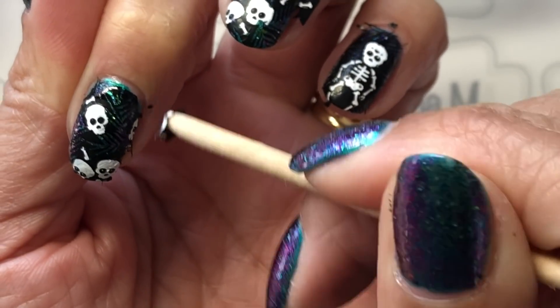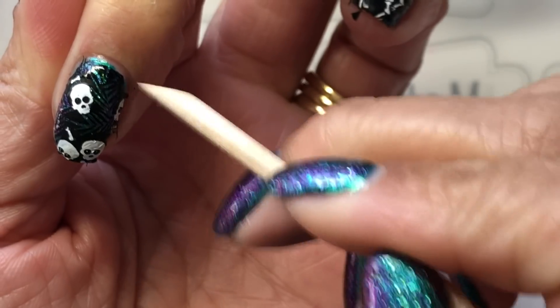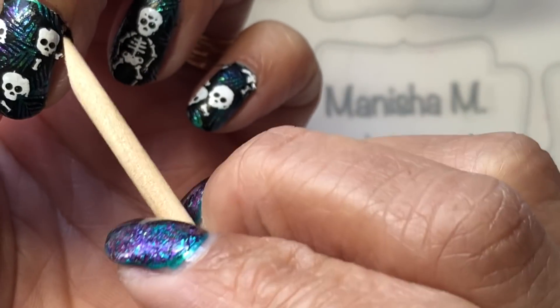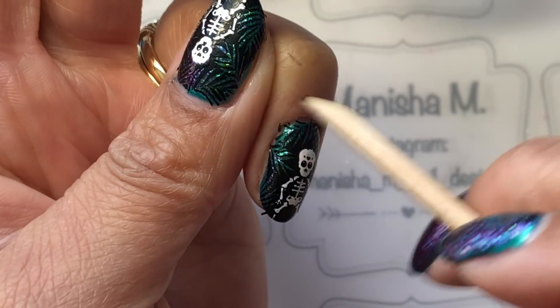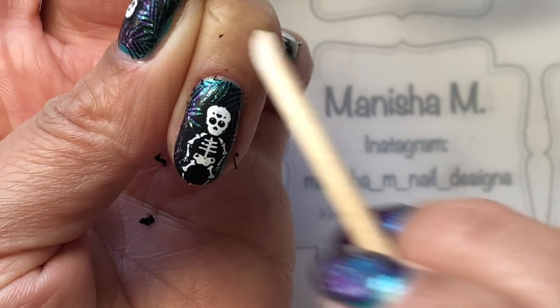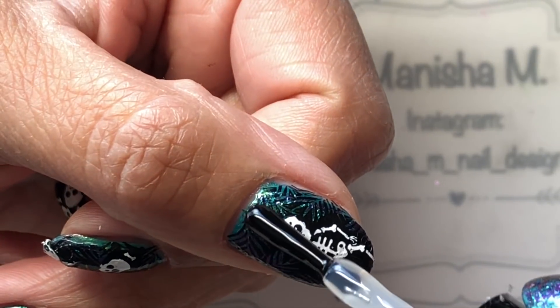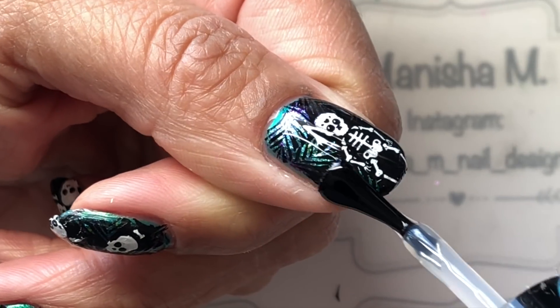Once I've done all of the nails, I just run an orange wood stick around the edges to take off any dry overhanging bits. There's not really a lot of cleaning to do — I didn't even need to take my clean-up brush with acetone. I just did a minimum amount of cleaning, and then to top it up I did two coats of Seshvit, though I'm just showing one on camera.